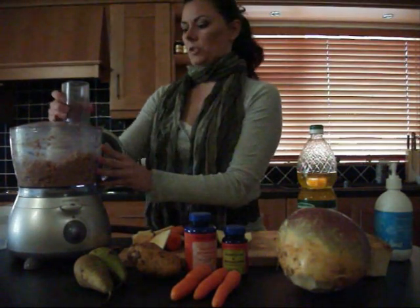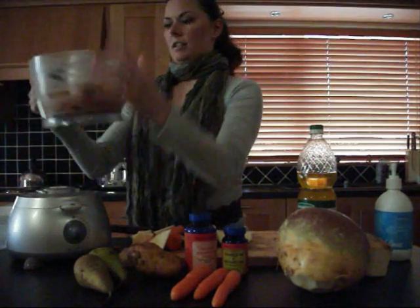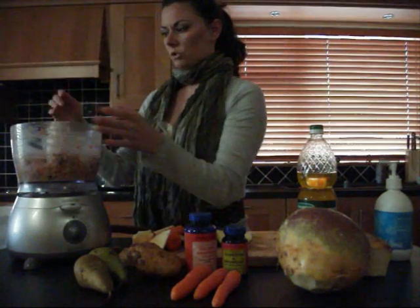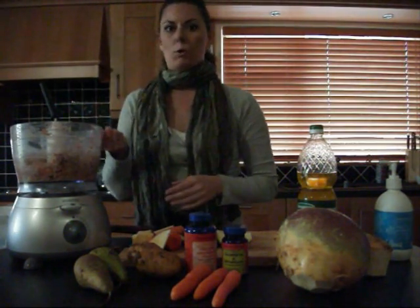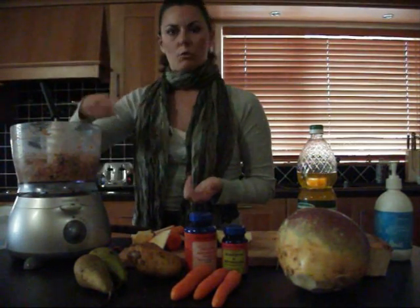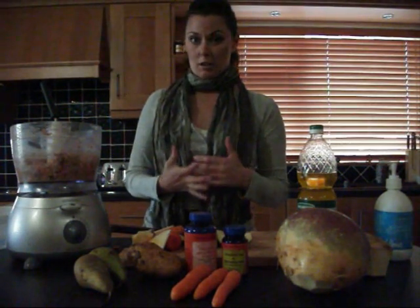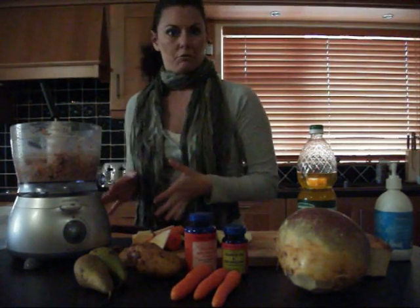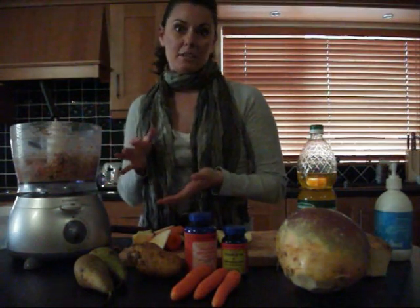And this is the finished batch — I made it earlier so you didn't have to hear all the noise. What you can do is scoop it out with a large spoon into their bowl, or use a measuring cup to individually scoop it out. After a while you're going to eyeball it — you're not going to use measurements, you'll just start throwing everything in, grind it all up, and be able to look at it and tell exactly how much to feed.